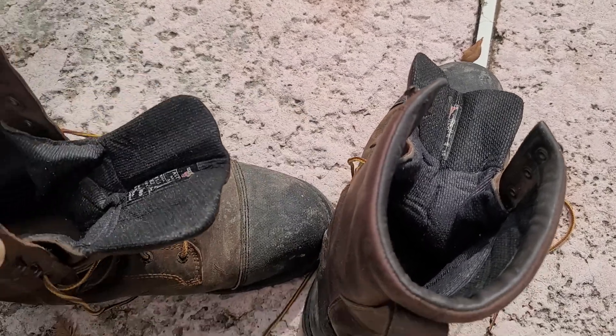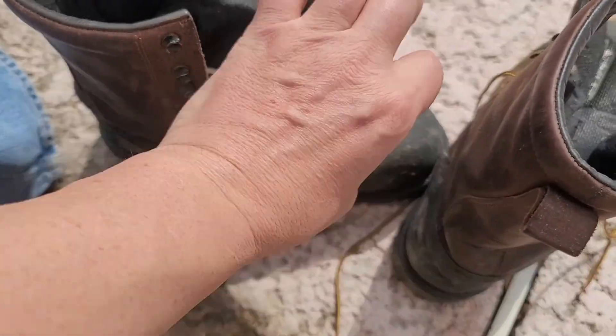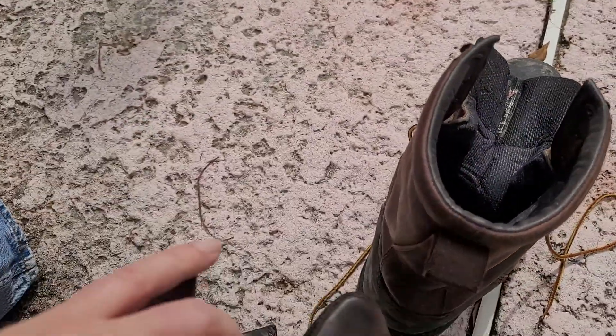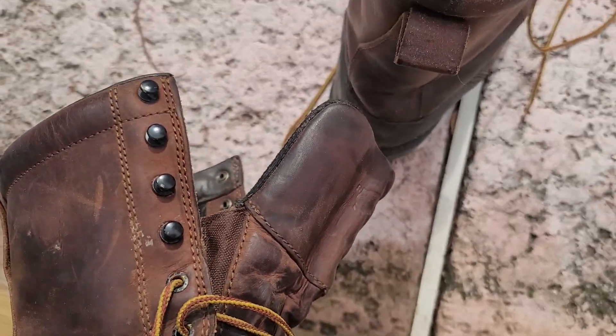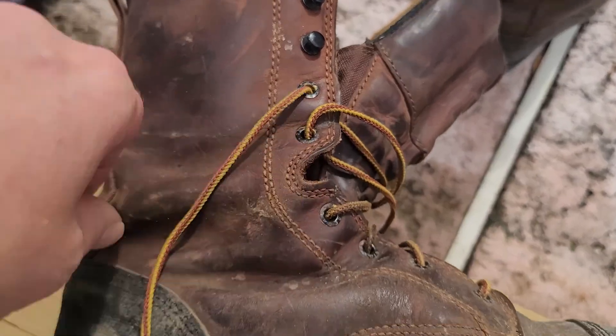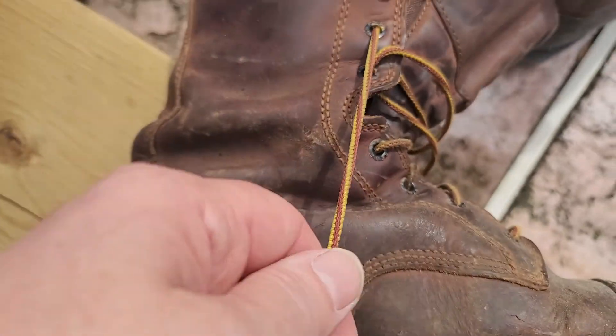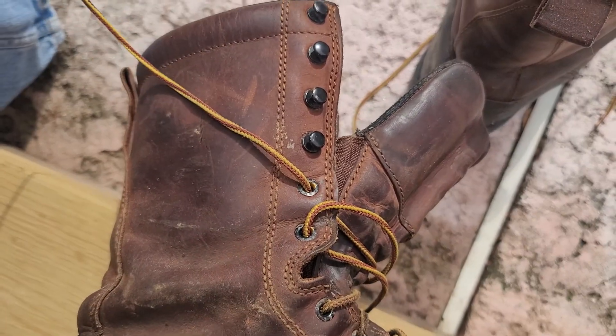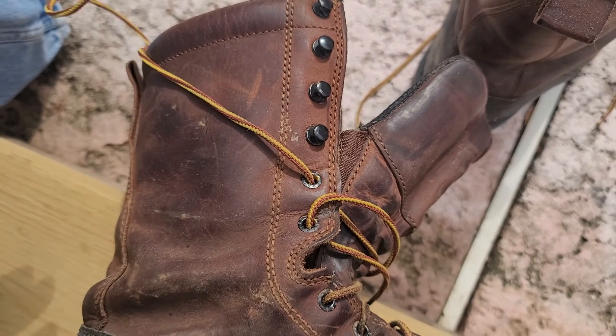I take them in every so often to the local Red Wing store right around the corner from my house, which is convenient. They resole them and give me new laces if I need them.